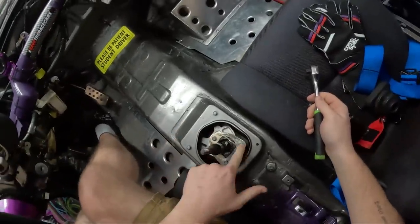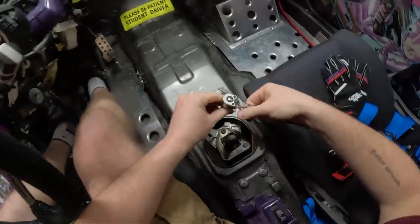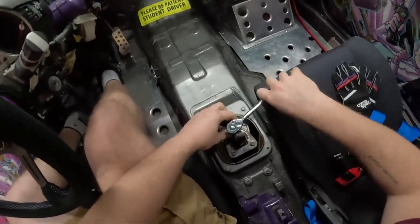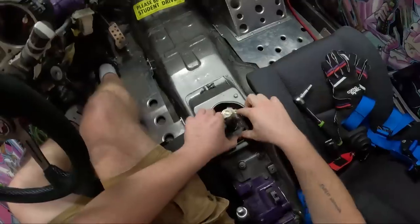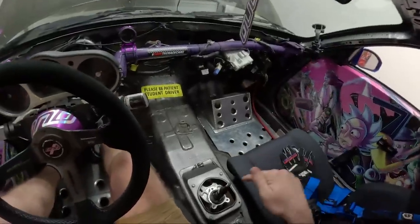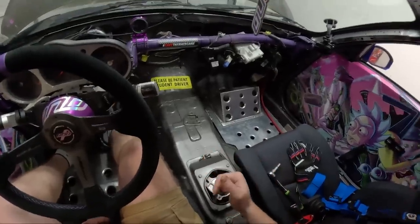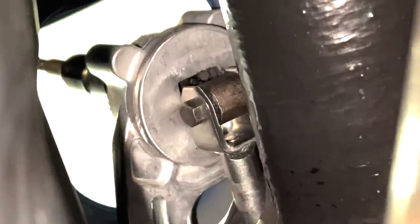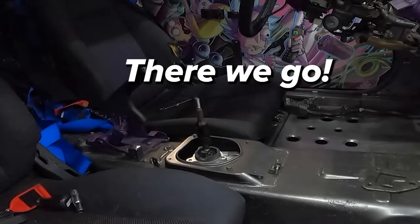There are three T10 bolts right here — you want to remove those and take off your reverse lockout, because the new shifter has a built-in reverse lockout. Lift that up and set it out of the way. There is one bolt connecting the shifter to the shifter linkage on the transmission. Going under the car to the shifter, that's the bolt you're going to be breaking loose — and there we go.